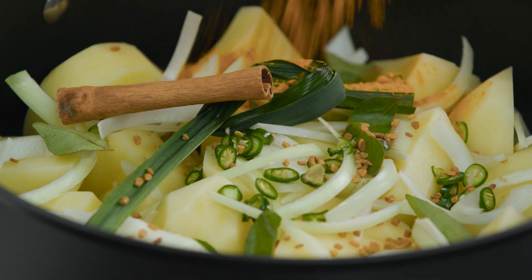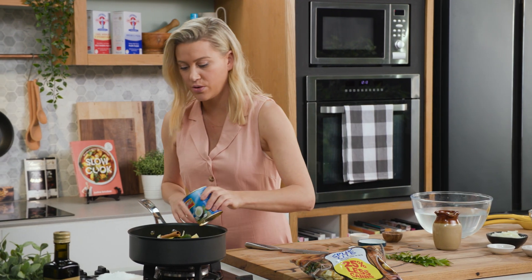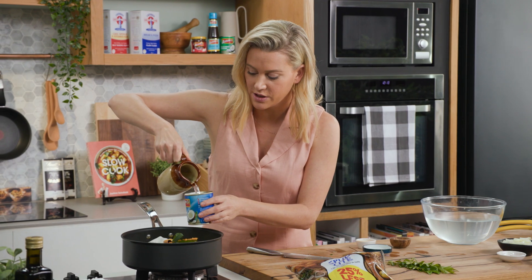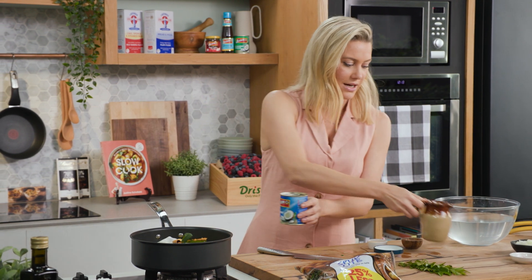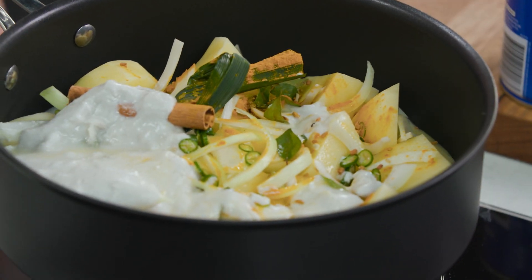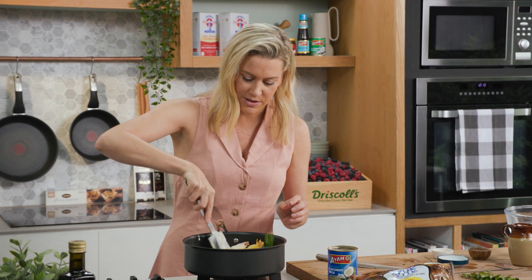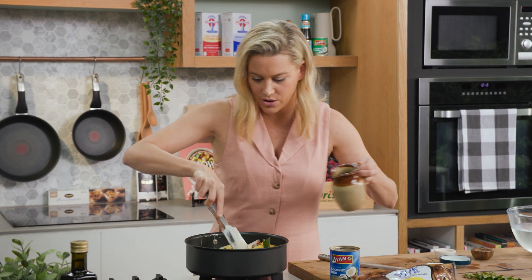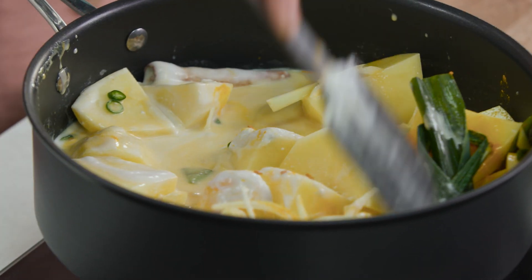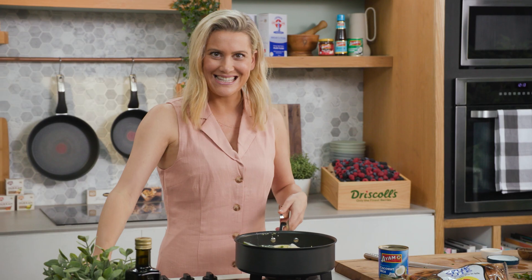And some turmeric — this is going to give it a beautiful colour. For liquid, one can of coconut milk — pour that in. This will be too thick so we need to add some water. I like to clean my can out so we get as much of that coconut flavour in as possible, then pour that in. Give that a mix — ideally you want enough liquid to just coat the potato, so I might add just a small amount more water. We also need a good pinch of salt. There's quite a lot of potatoes in there and that's it.